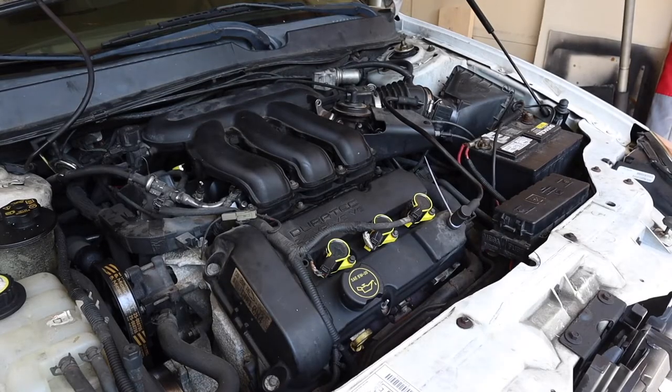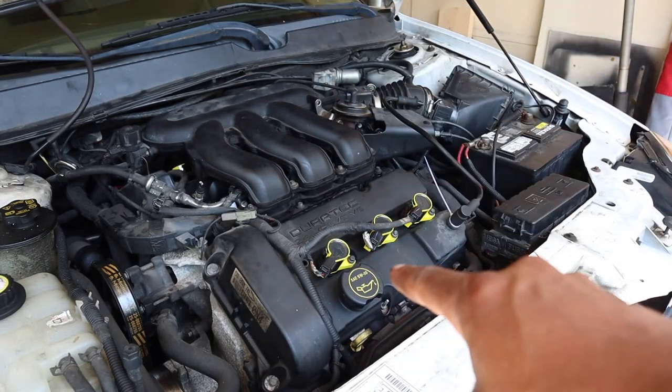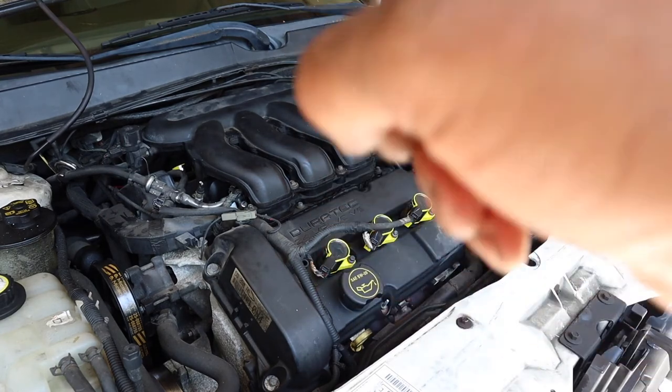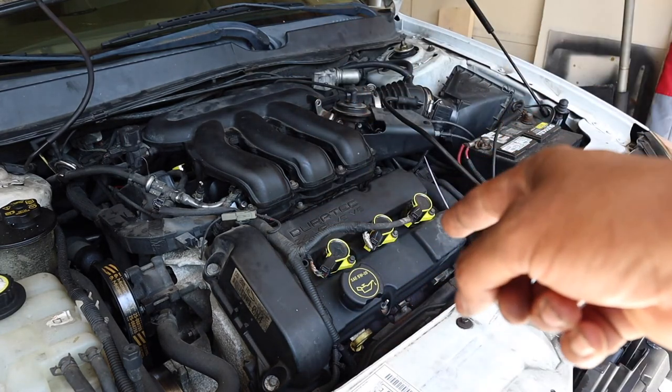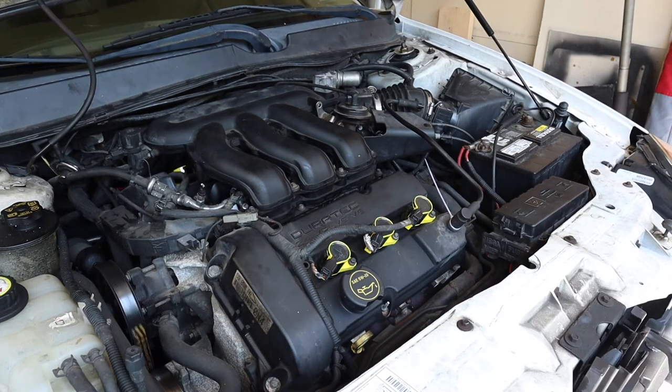Okay you guys, I got everything installed — I got the BraveX coils and the NGK spark plugs, and y'all are going to hear it on startup.